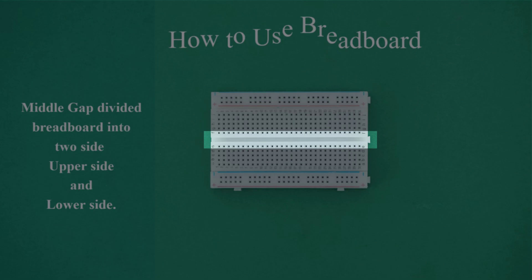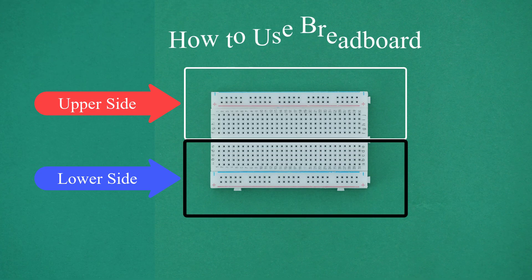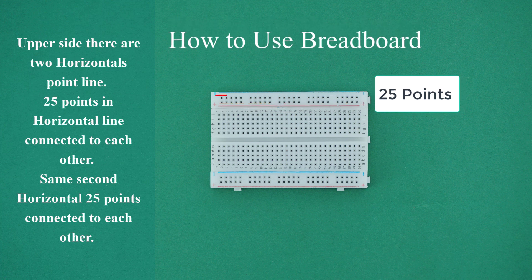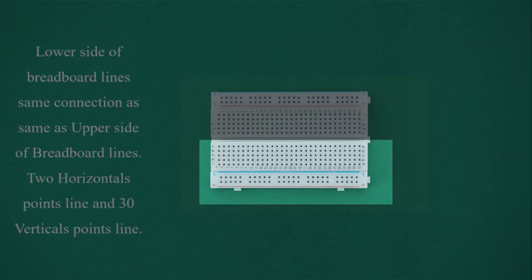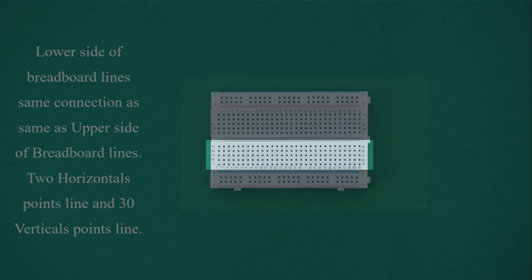How to use a breadboard. The middle gap divides the breadboard into two sides: upper side and lower side. On the upper side, there are two horizontal point lines — 25 points in each horizontal line connected to each other. There are also 30 vertical point lines. The lower side has the same connection as the upper side: two horizontal point lines and 30 vertical point lines.